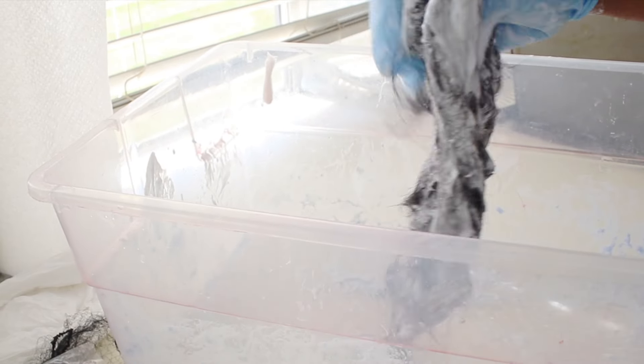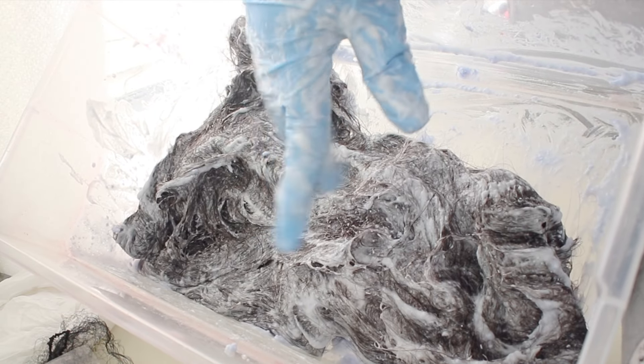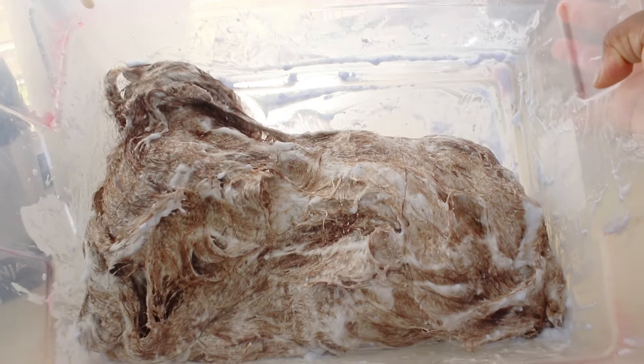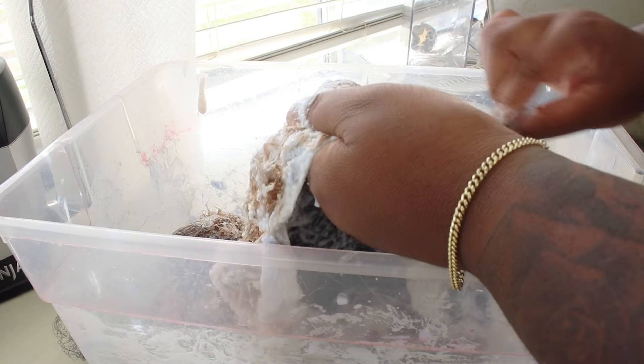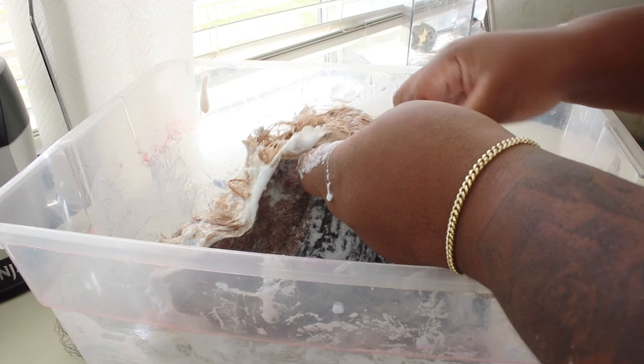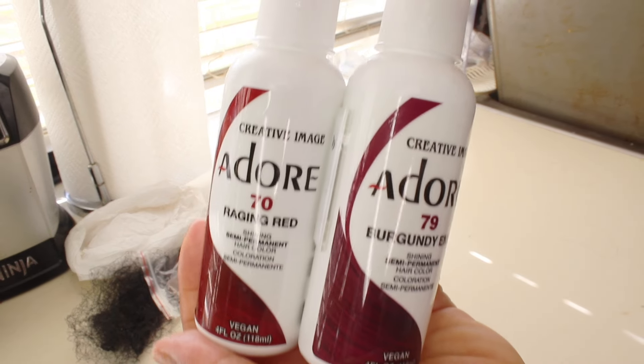Once it's done, I'm going to let it process for a good 25 minutes. This is what it looks like after 25 minutes. I'm going to look through it to make sure there are no dark black areas and that everything processed the same. Then I'll go in and rinse it off with cold water. Make sure you rinse all the bleach out. After that I do not shampoo it — I just rinse it out with cold water.